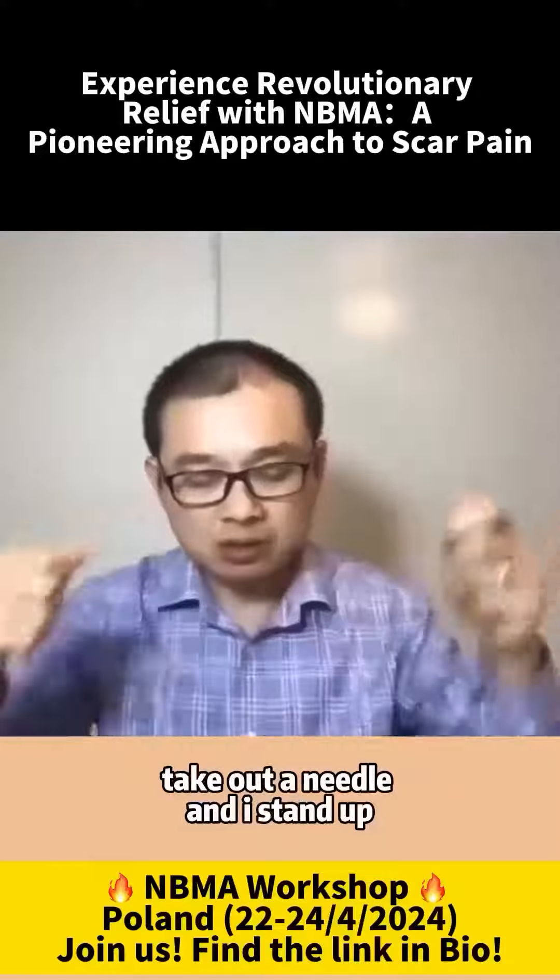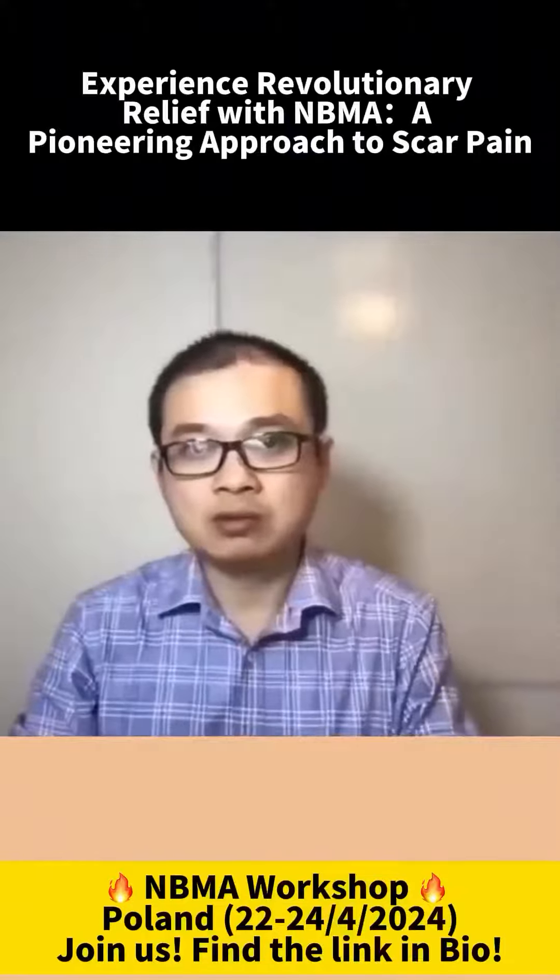I took out the needles after 20 minutes. The patient stood up — there was no pain. Wow! So let's try.